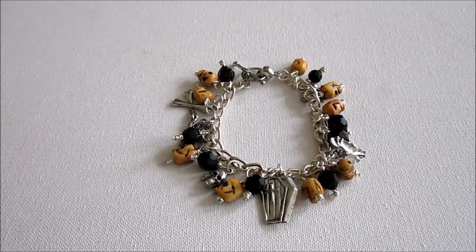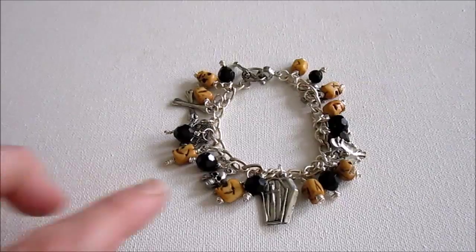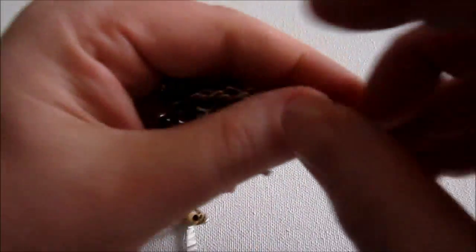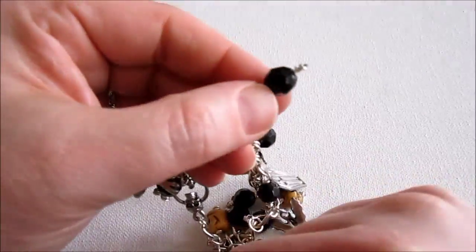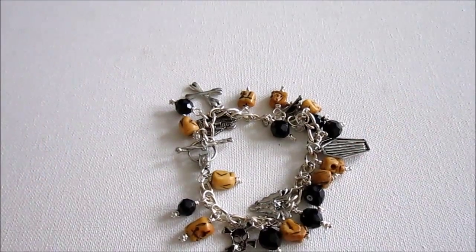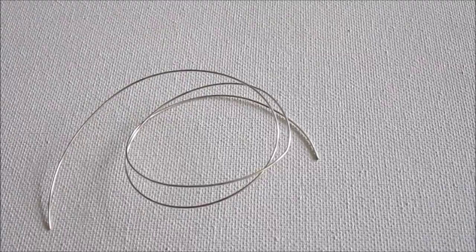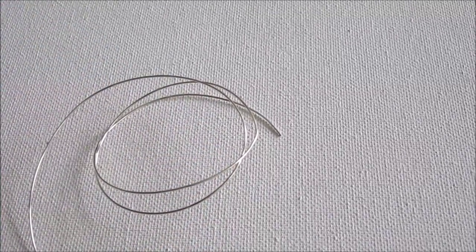Our next head pin is going to be a knotted head pin, and I have a little sample of a charm bracelet here. This is Halloween themed — I used all knotted head pins for all of these bead dangles. It's a little skull — you see it's a little knot at the bottom — and even the black beads I used. So I'm going to show you how to make a knotted head pin. You don't have to make such a Halloween-themed bracelet with it, but that is an idea. For this head pin, I like to use 22 or even 24 gauge half hard round wire. This wire is a little bit thinner, a little bit easier to use, and you'll understand why that's important shortly.